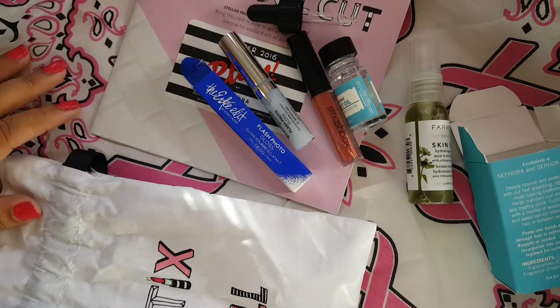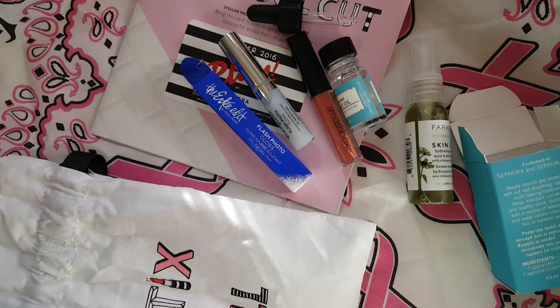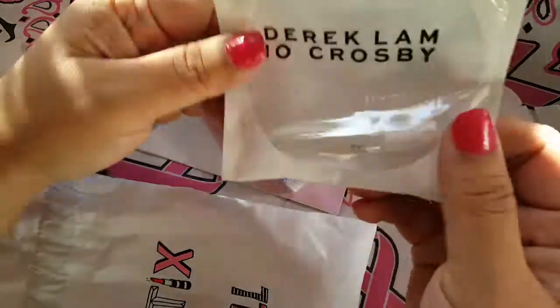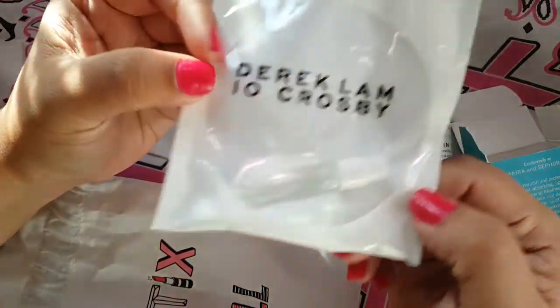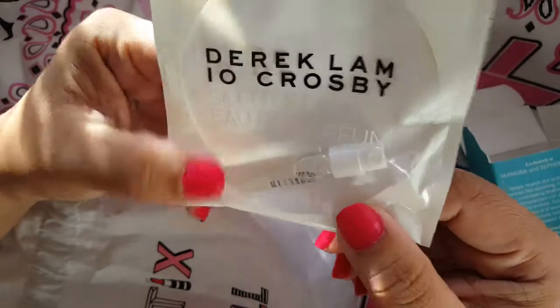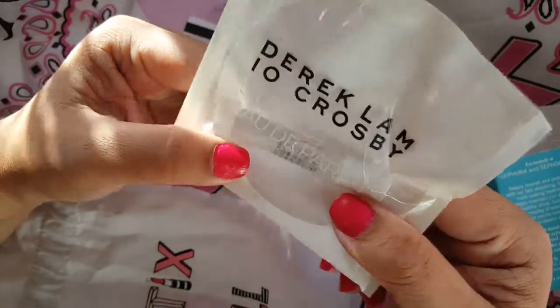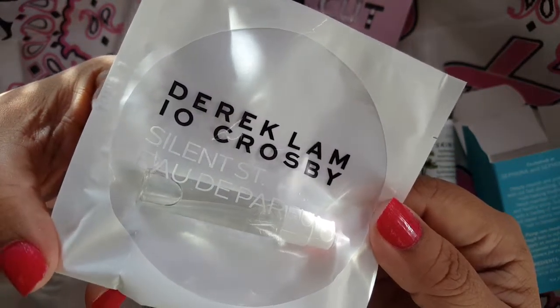This subscription, if you guys aren't familiar, comes with I believe five items and also a perfume sample every month. So this is the perfume sample that I got — Derek Lamb. It actually seems a little bit bigger than the perfume samples normally are.